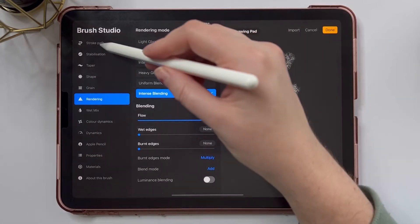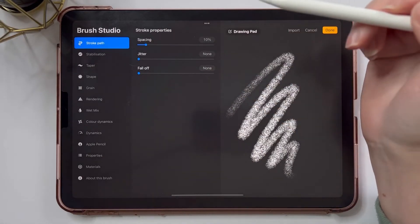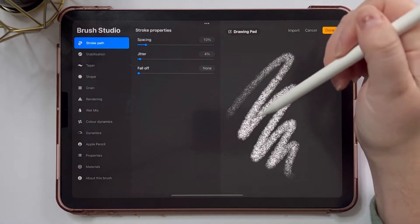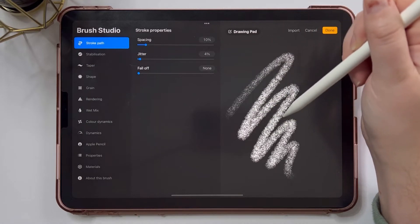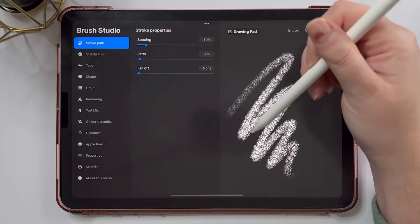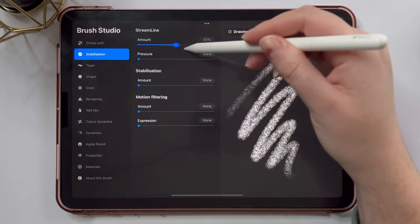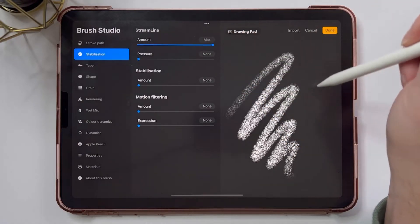Now I'm going to jump up to stroke path and decrease the spacing a little bit, and turn up the jitter a little bit so the brush isn't completely smooth and has a little bit of roughness to it. Because this is a lettering brush, I'm going to turn the streamline all the way up to make it really smooth.